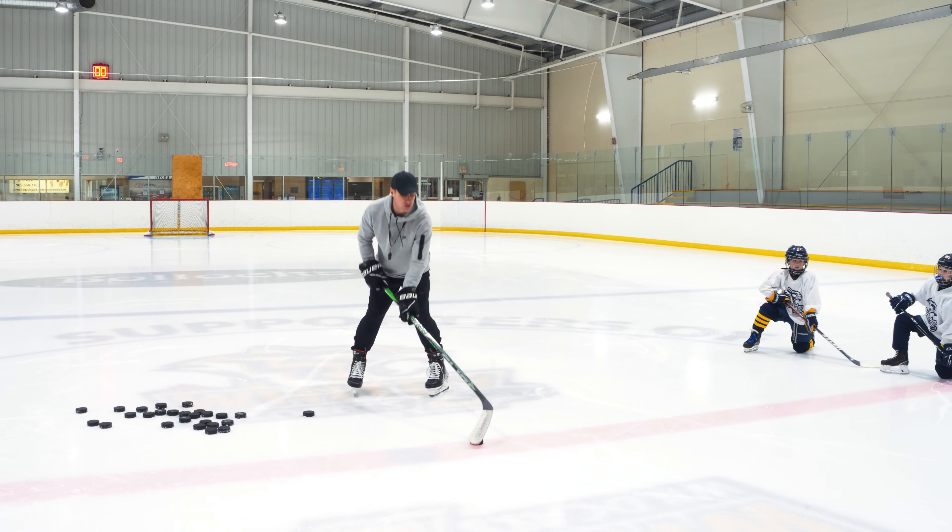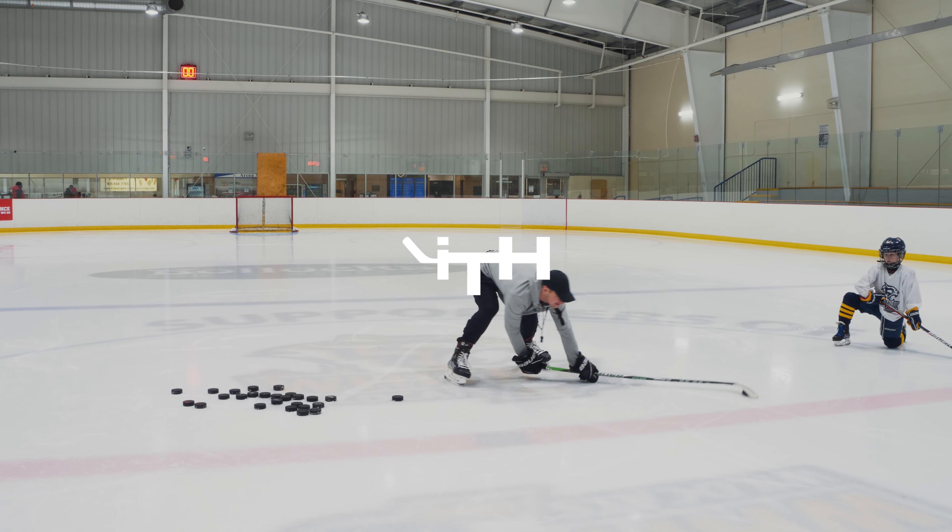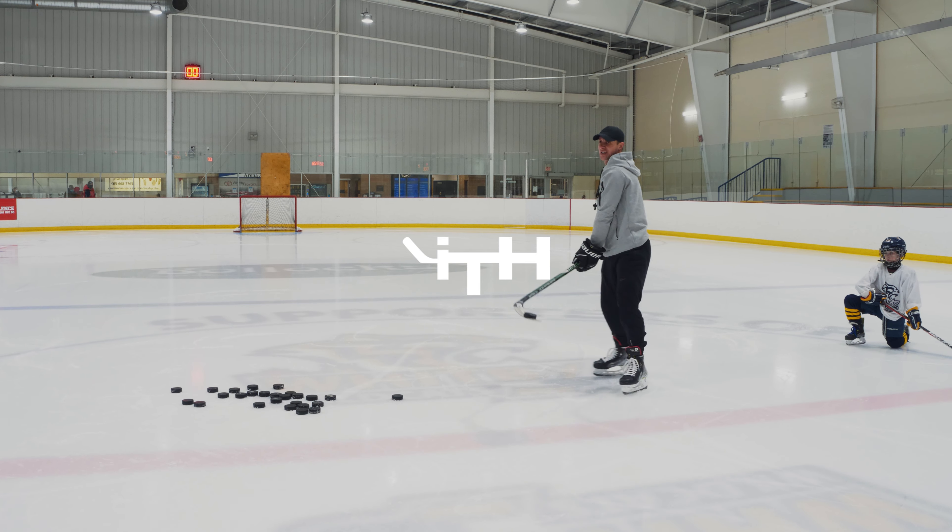Keep your bottom hand low — don't just try to flex your stick and flip it. Keep it low and lift it up.